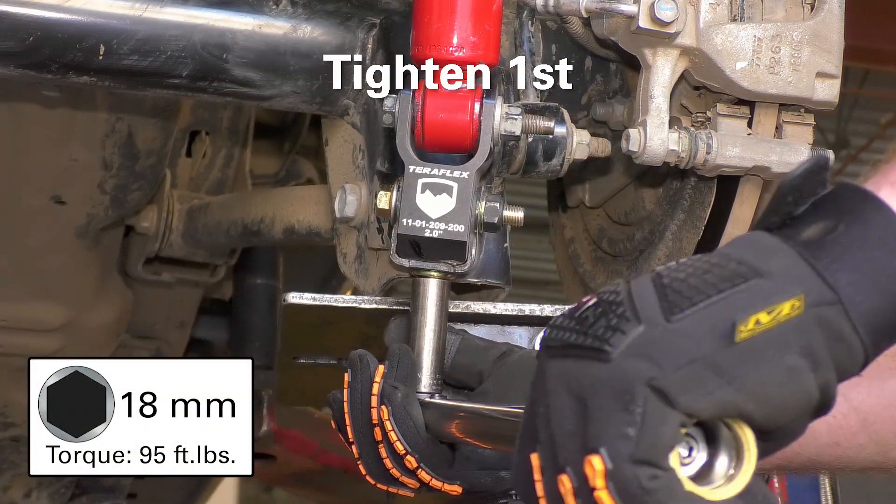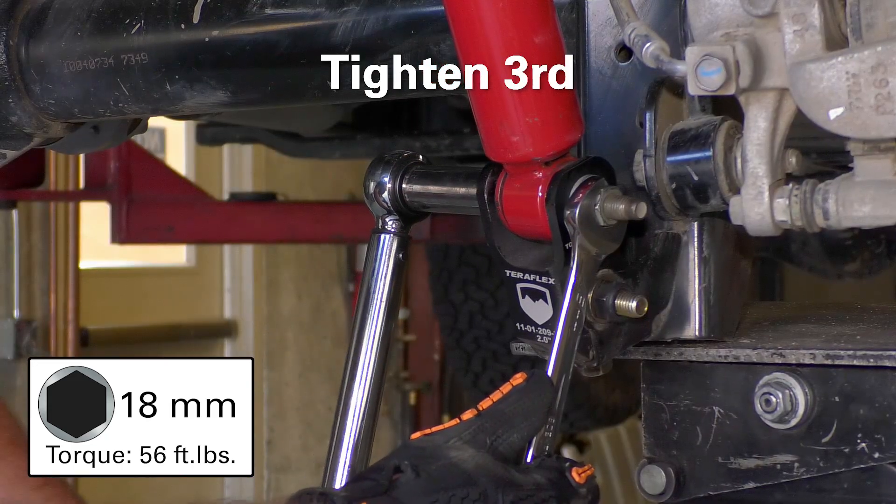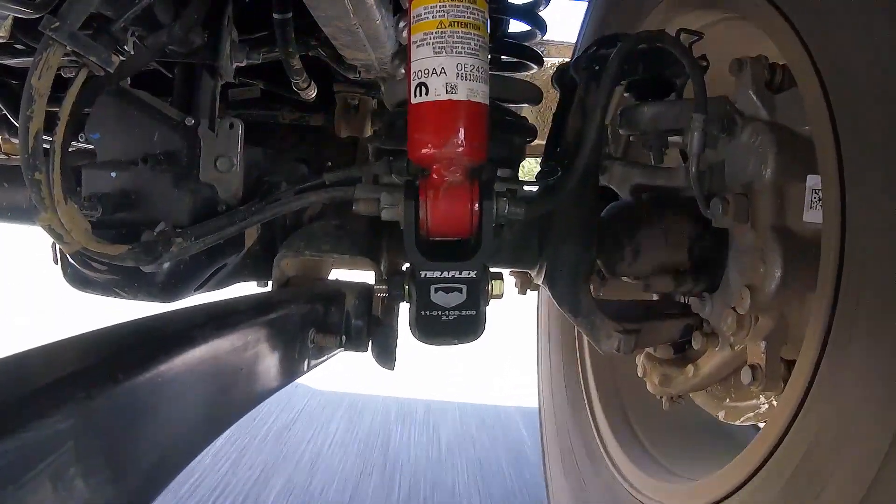Remember when final tightening the hardware, start with the bottom bolt and move up the assembly.